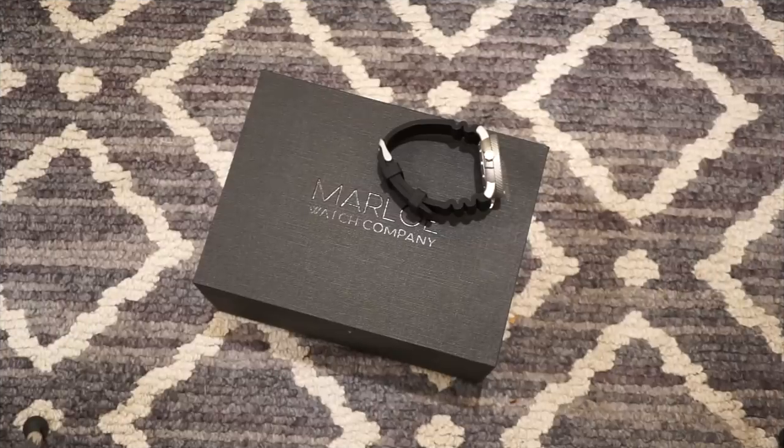Hello guys! Welcome back to Watch Addiction Watch Reviews. Today we're taking a look at Marlowe Watch Company. This is their new dive watch — the one I have in hand is the Morar Beacon.